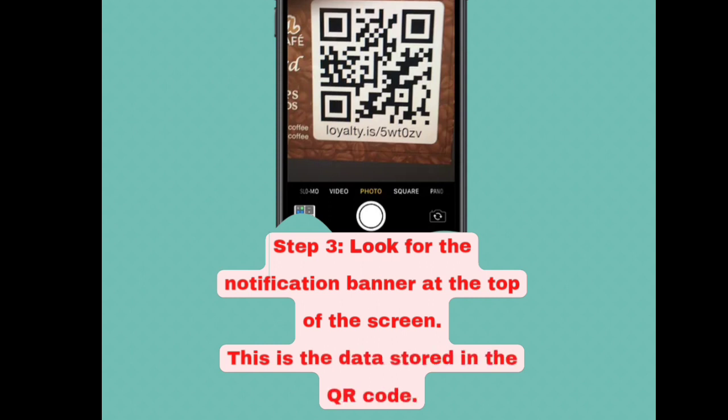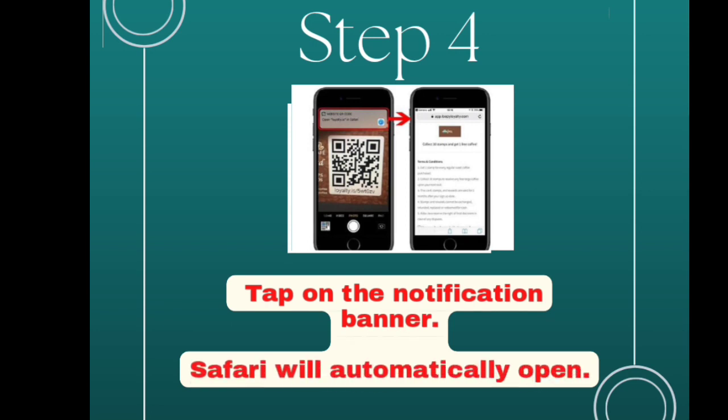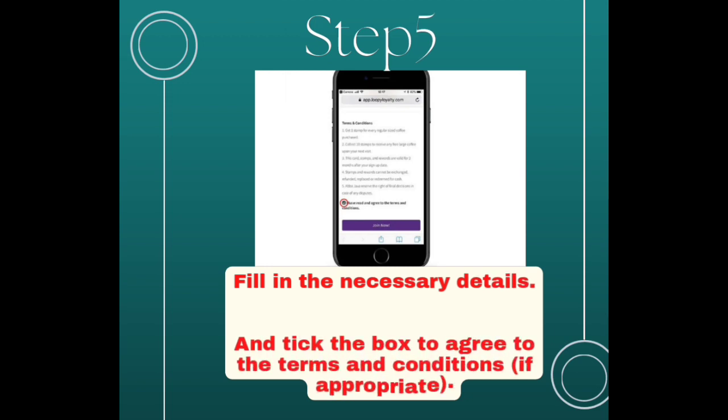Step 3: Look for the notification banner at the top of the screen — this is the data stored in the QR code. Step 4: Tap on the notification banner. The app will automatically open.